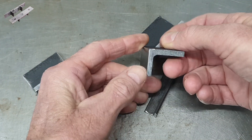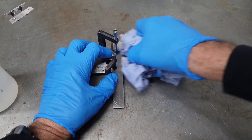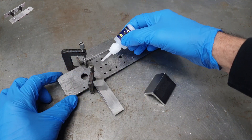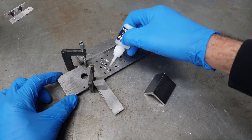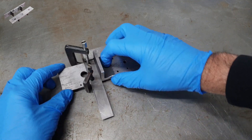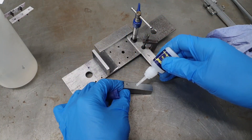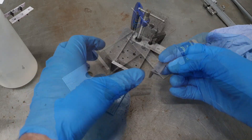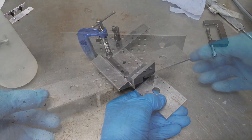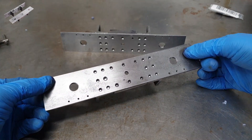The rivet holes on the brackets need to be spotted through from the buffer beams. The easiest way to do that is to actually glue them in position using super glue, and that's what you can see me doing here. I've got a couple of squares and some clamps to accurately position the brackets and then glue them in place. A nice thing about using super glue is that if I position one incorrectly, a bit of heat from the gas torch will break the joint and I can reset it correctly. Luckily it would appear that I've got everything in the right place.